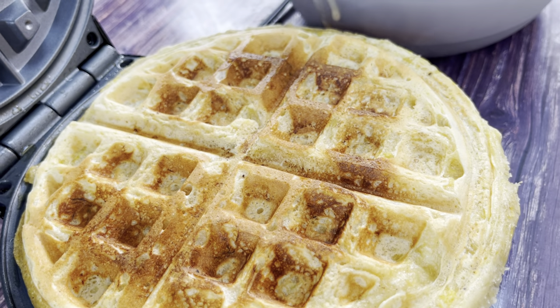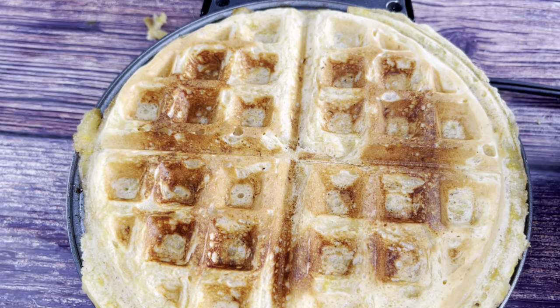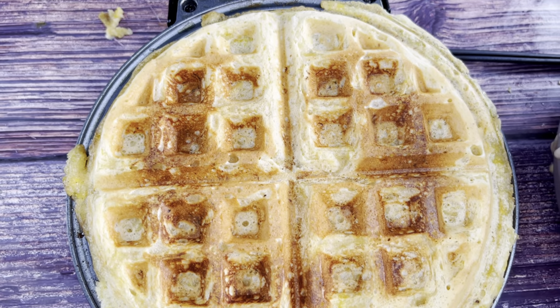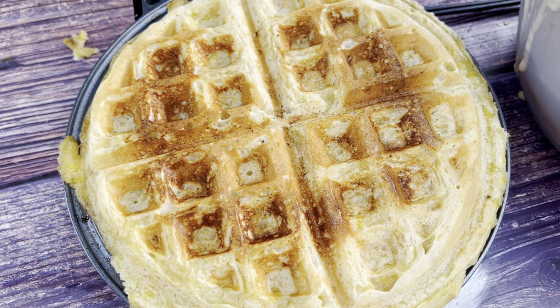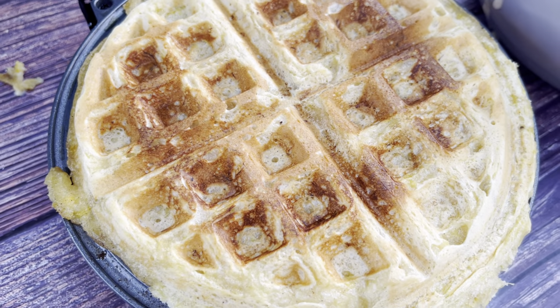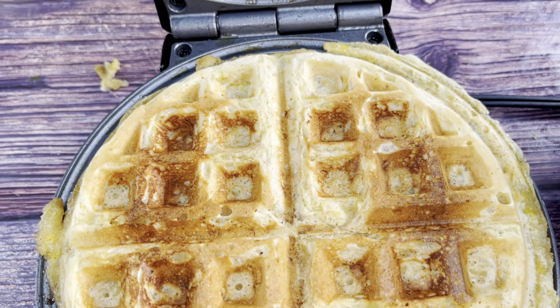There's the first plantain waffle! Honestly it only took about 60 seconds for it to come out like this. I'm going to pour another one and see how many we get out of this batch. This smells amazing, y'all.